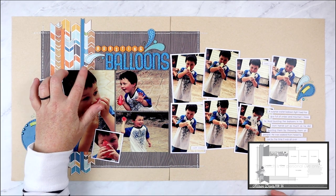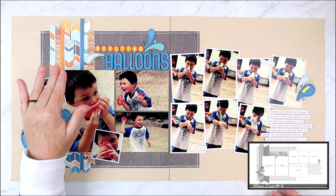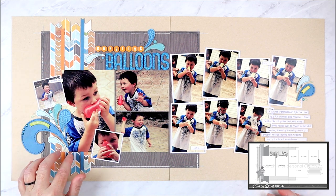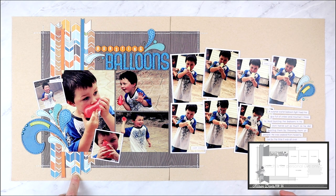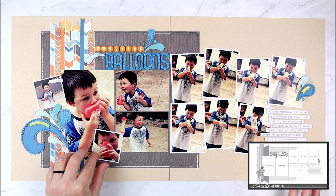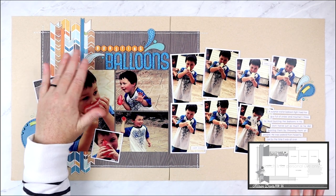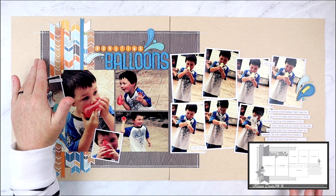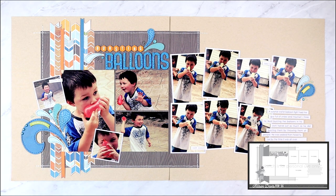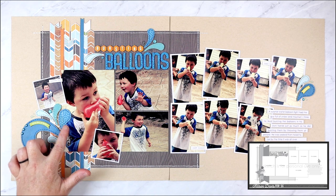For the vertical strips design, I changed it up because the paper collection had papers with a chevron-style design. Whenever I see papers like that, I like to cut them into strips along the lines and cut the chevron detail so I end up with what I call an 'arrow strip' — a point at one end and a notch at the other, cut along the design of the paper. I cut out several of these arrow strips and layered them together to create one large design, still covering close to the same area as the vertical strips on the sketch. Anytime you see a large strip on a sketch, you can always substitute several smaller strips for a completely different look — it's also a great way to sneak in more patterns or colors.